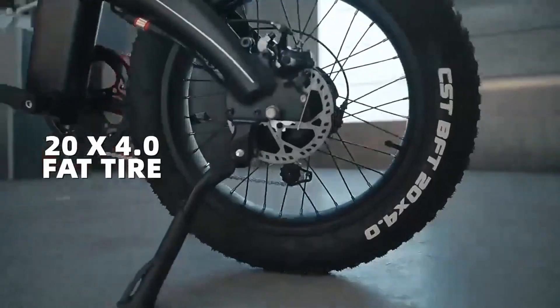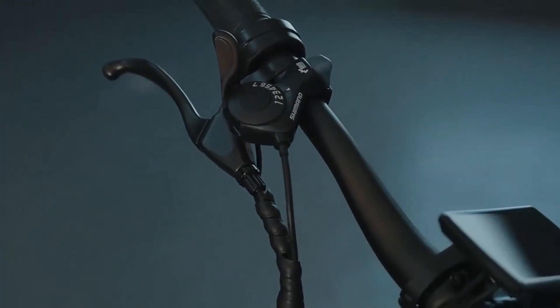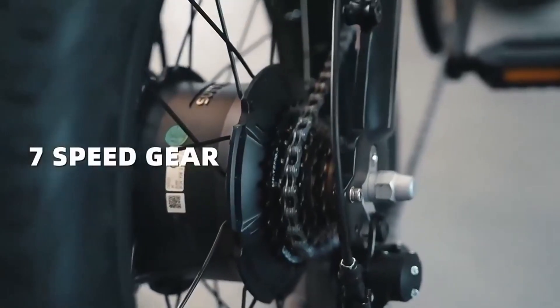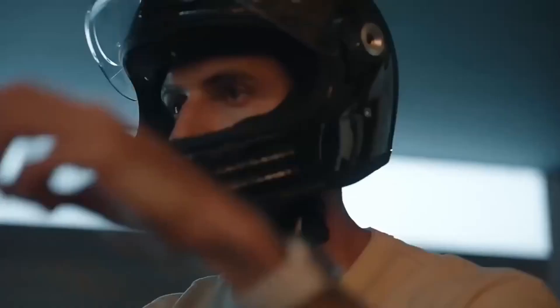The 7-speed mountain electric bike adult beach snow e-bike is a versatile electric bicycle designed for various terrains and environments, including mountain trails, beaches, and snowy conditions. Here's a breakdown of its features.